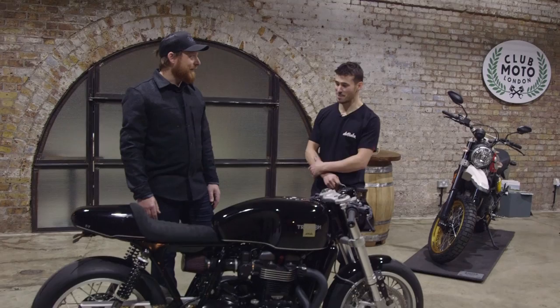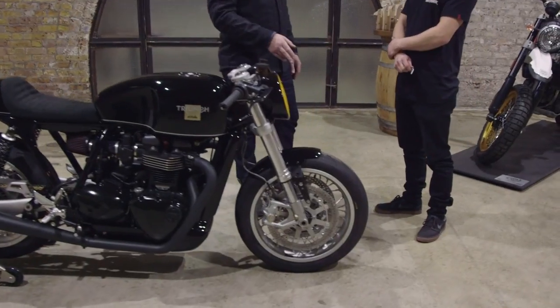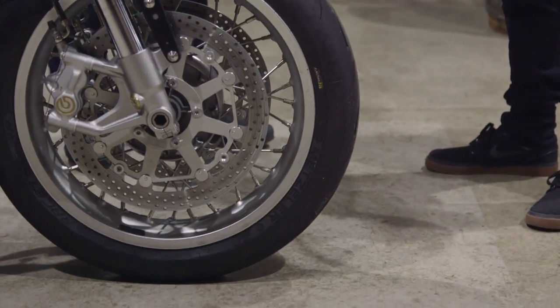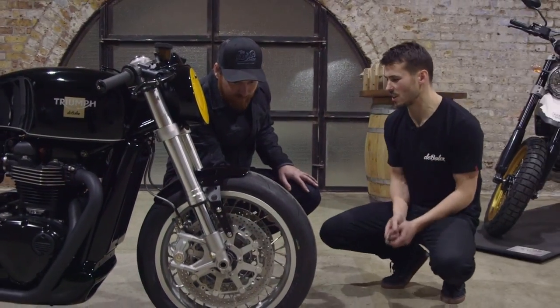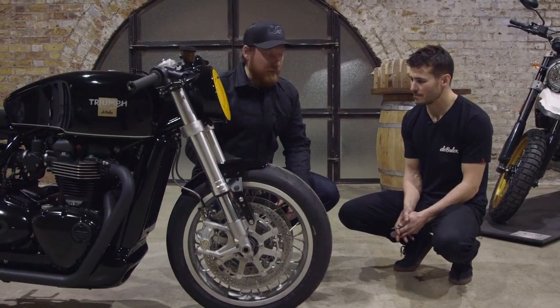Very much removed from stock, but still very much a cafe racer — tank, seat, tail. The wheels are stock rims, sand blasted and clear. With the sand blast it's slightly more coarse, so it gives that kind of old-school, more cast kind of look. The idea was to give the customer a traditional looking bike, but bang up to date.